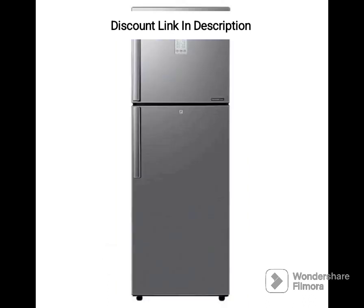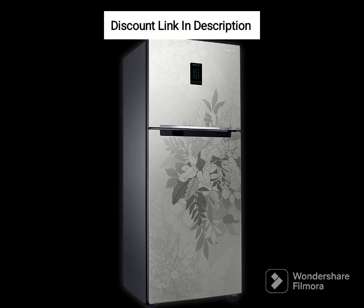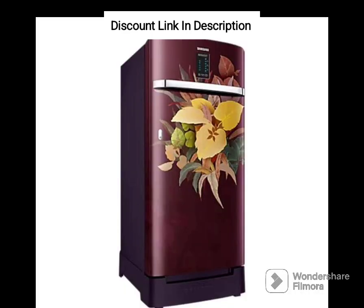Design and Build Quality: The refrigerator has a sleek and modern design with a refined inox finish, adding a touch of elegance to your kitchen. The build quality is robust and durable, ensuring that the refrigerator will last for years. The double-door design provides easy access to the refrigerator and freezer compartments.